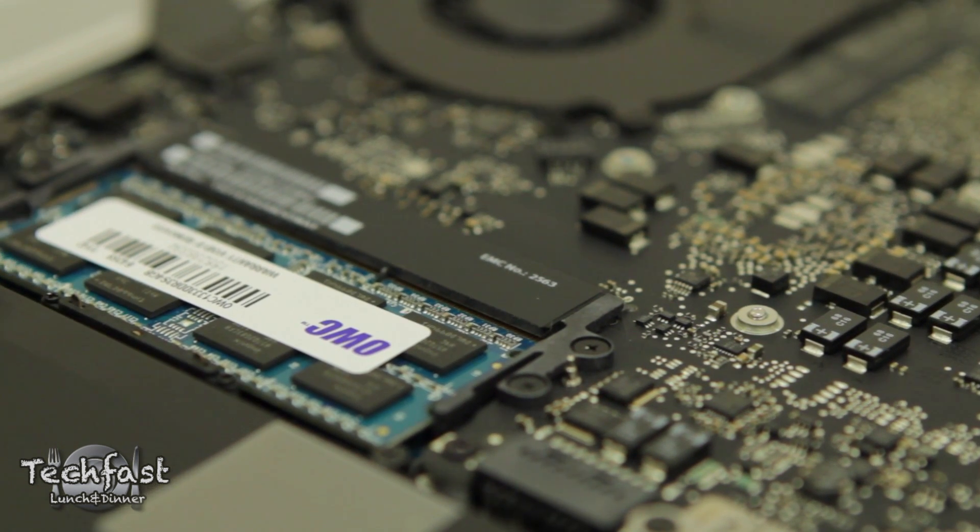What's going on guys, Jonathan here with TLD back in action. I was getting over a cold the last couple of days, I'm sure you guys had lots and lots of video game goodness to keep you busy. But regardless, I am back and I'm bringing you guys the MacBook Pro upgrade video.